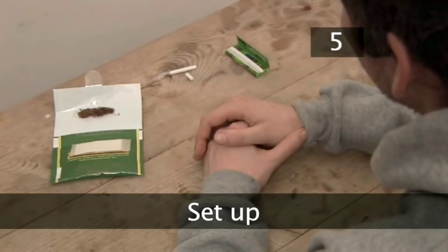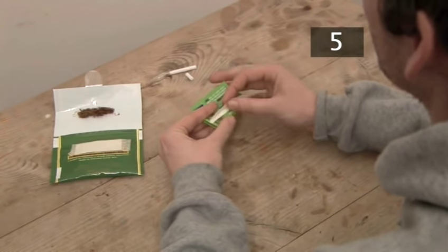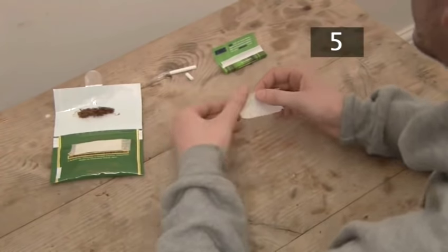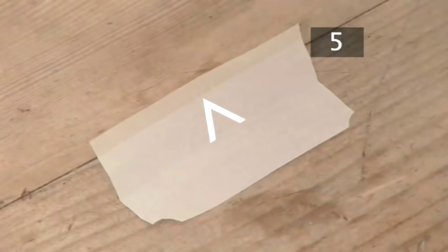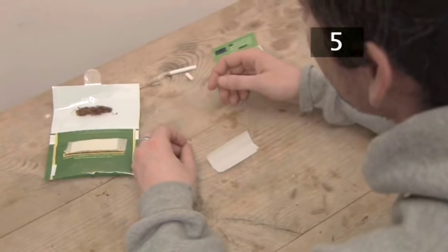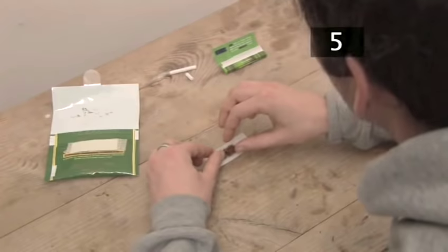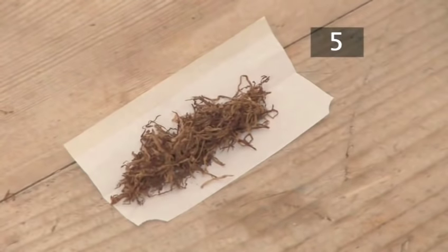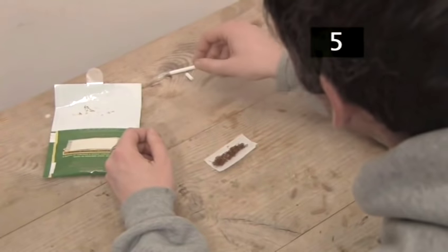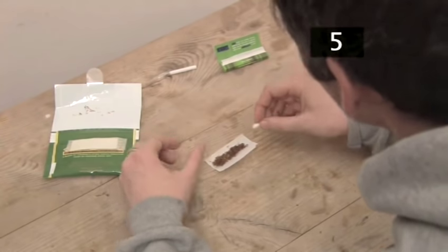Step five: set up. Place the paper on a flat surface with the fold at the bottom. The glue strip on the paper should be facing you on the side furthest from you. Put a small amount of tobacco in the crease, then spread it out so that it's evenly distributed. Deciding how much tobacco to use depends on the length of the paper — you'll be able to judge more easily with practice. Put the filter in on one end of the crease.